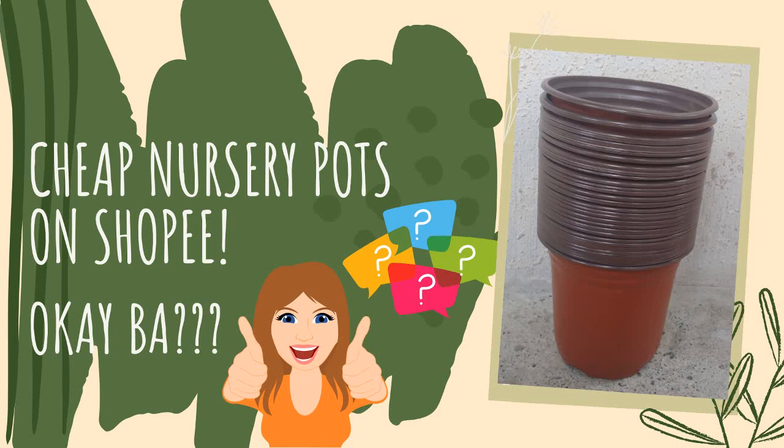Hi everyone, I'm back with another video. This video is a quick review on the nursery pot I got from Shopee. I know everyone is looking for cheaper pots recently since planting is getting expensive, even pots. So if you'd like to see it, please keep on watching.